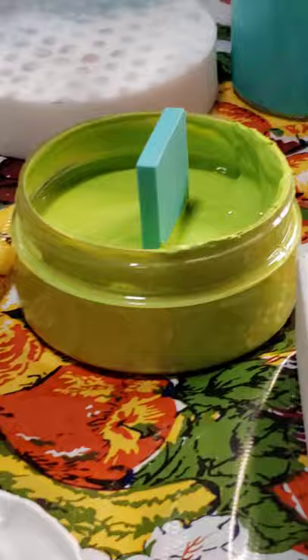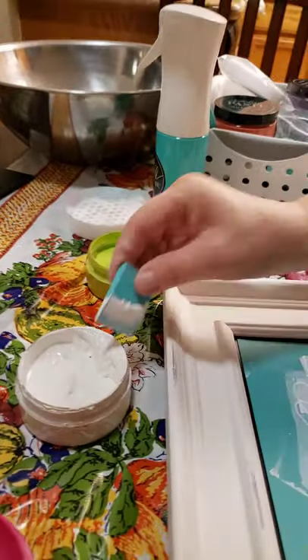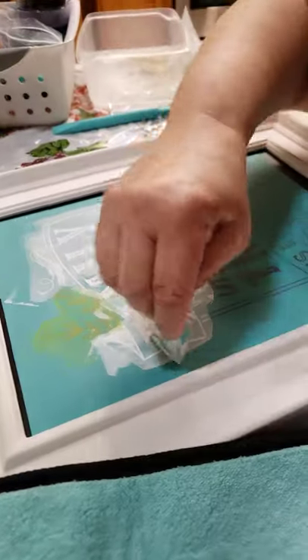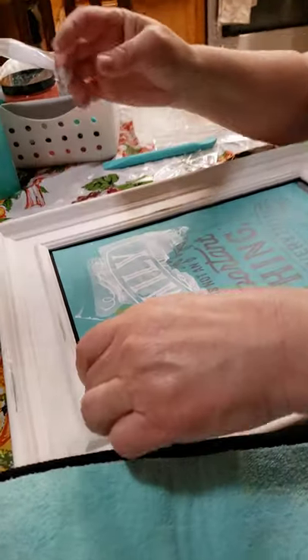It gets to the consistency of a thin sour cream. I'm going to take some of this excess off. I haven't done a big project like this before, so it's pretty much new to me too. I think that's good — I'm going to get the majority of it off. Let's do this!